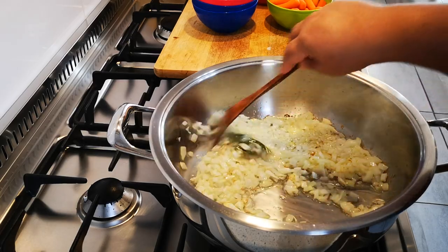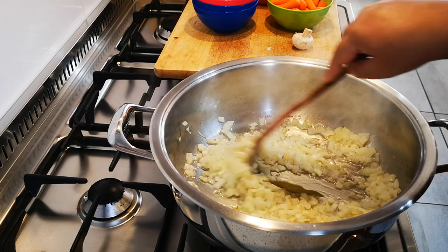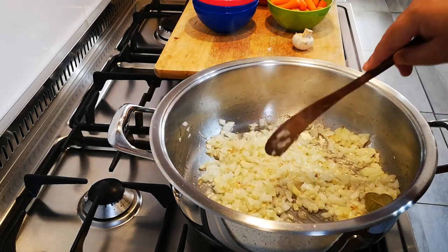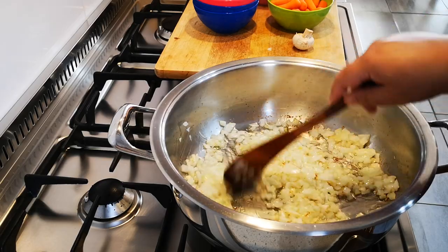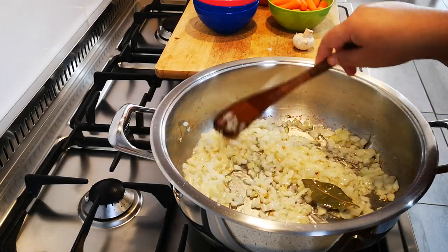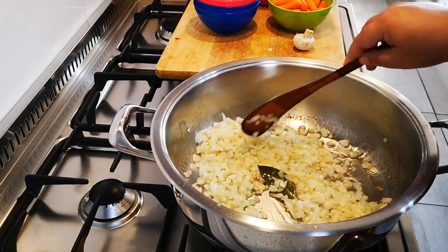The potatoes go in the stew. If you are going to have it with rice or just on its own with a crusty bread, the potatoes are optional. But we are going to have it with rice, so we are going to add potatoes.